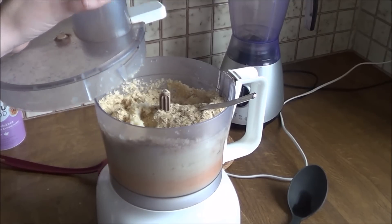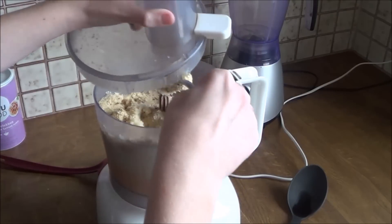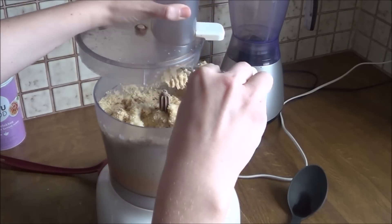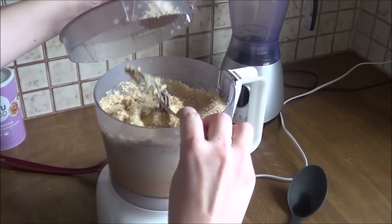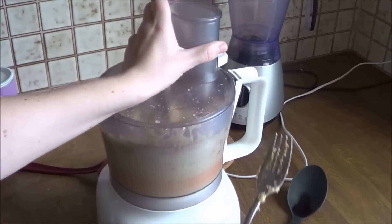Then you are going to add as much nutritional yeast as you want. The only thing you need to know is that the more nutritional yeast you add, the thicker the sauce will be and the cheesier the sauce will be.